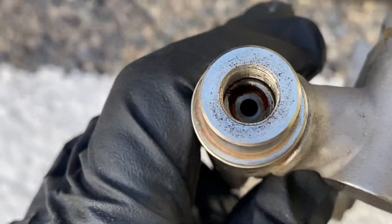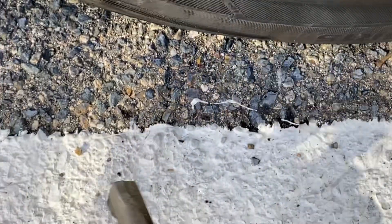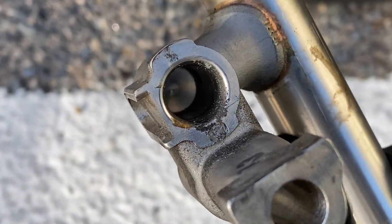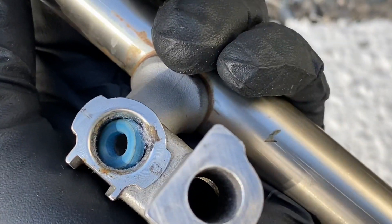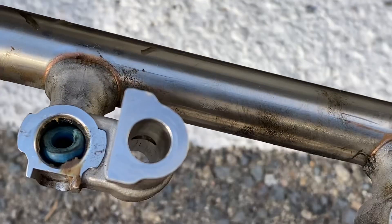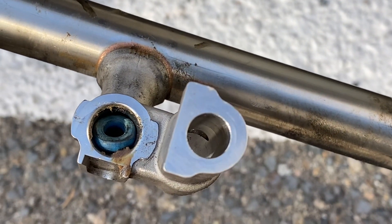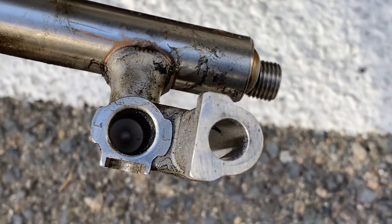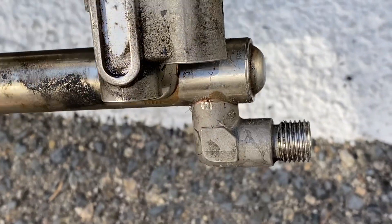Here is how the fuel rail looks from this side. This is the place where you connect your fuel injectors. As you can see, there is an old gasket — a few of them were stuck in there. I kind of put it in there in case I'll need it for the future, but I don't think so.